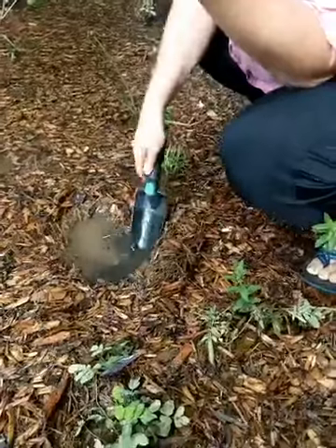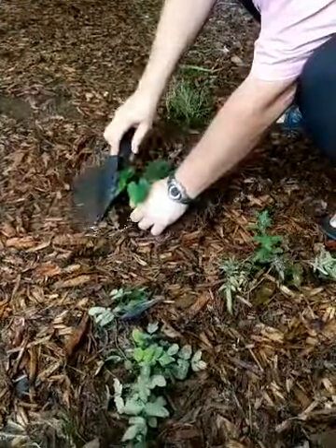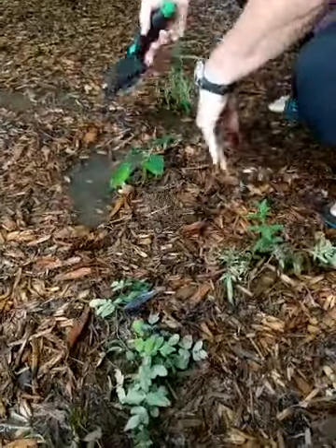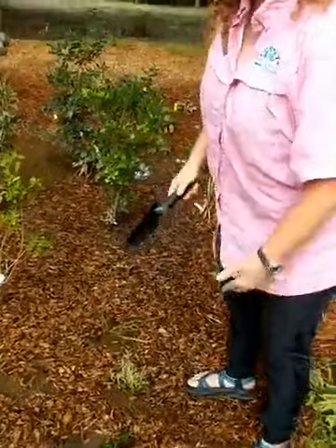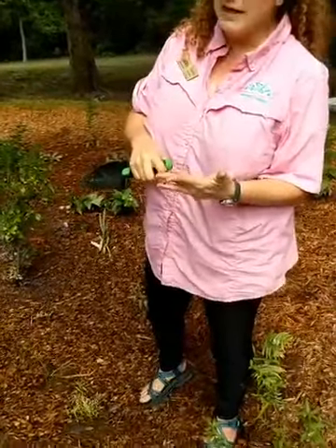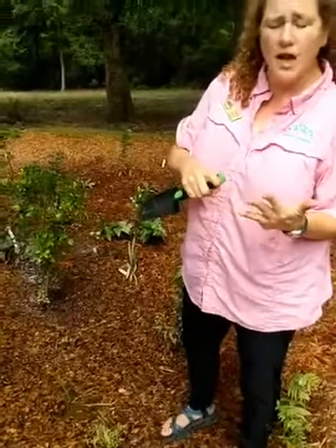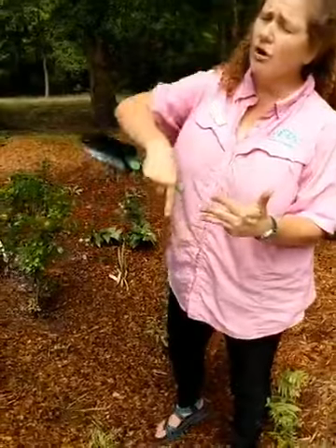Rain gardens help us out: they control erosion by making that bowl shape, and they help filter out toxicities and different things from the water before it leaves the system. But what I really love most about them is that rain gardens have the potential to enhance wildlife. Native plants are important because native insects have adapted over time to eat, feed, and reproduce around native plants, and native wildlife has adapted to live with native insects and native plants. And then you just go right on up the chain.